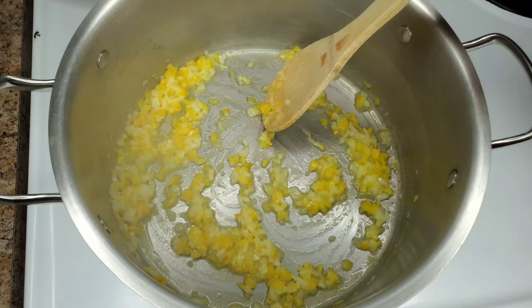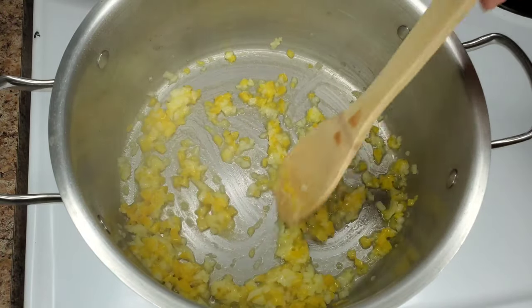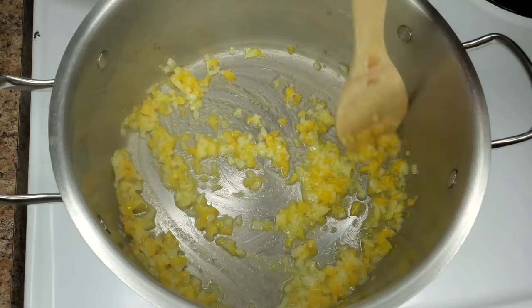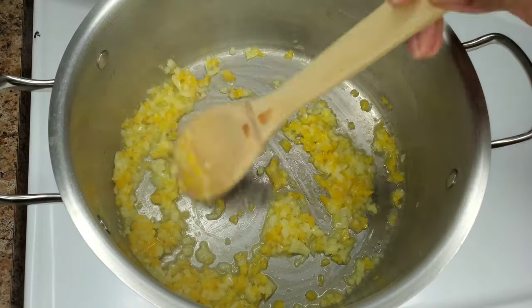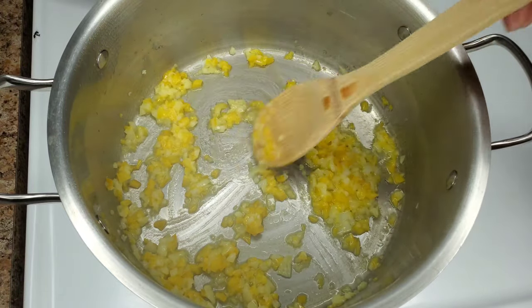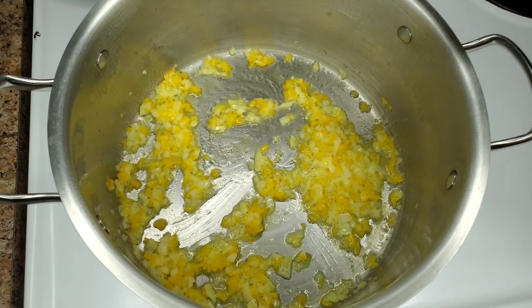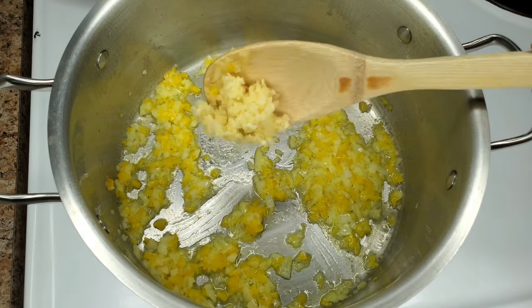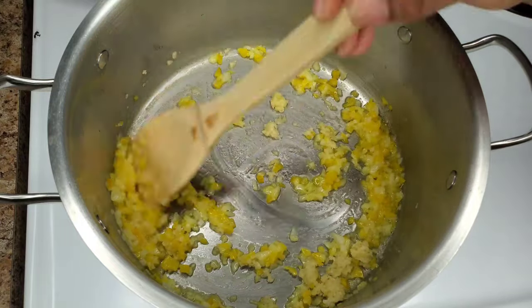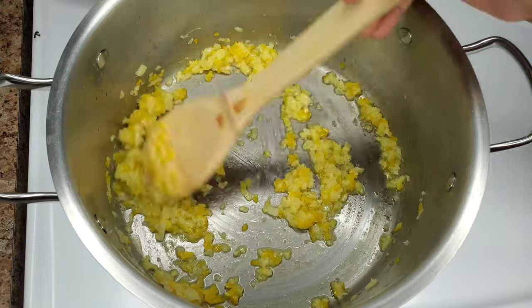Just some minced fresh garlic. Keep cooking this for about a minute or so — we're not trying to brown it. We just want to make sure all those nice flavors are released instead of just throwing all of this into plain water. We're not trying to brown the garlic, just cook it in that butter and oil until it's fragrant.